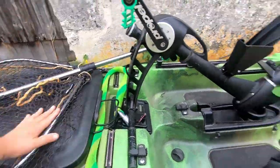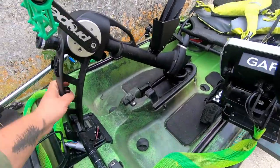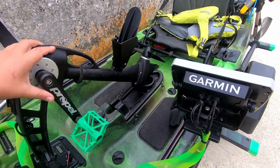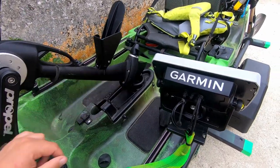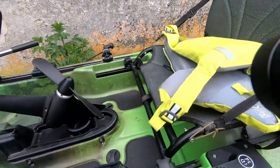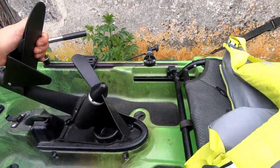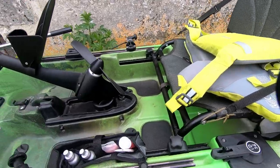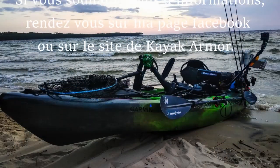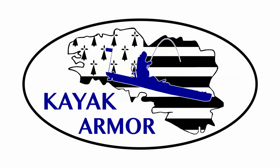Voilà pour la petite description du kayak Slayer 13 de chez Native Watercraft. Si vous souhaitez plus d'informations, n'hésitez pas à me demander. Si vous voulez en acheter un ou voir les autres kayaks de la gamme, rendez-vous sur le site de Kayak Armor — vous avez toute la gamme de chez Native, du plus petit au plus grand kayak. Il dispose également de tous les équipements : rangements Railblaza, échos. Faites un tour sur son site pour avoir plus d'infos sur les kayaks Native Watercraft.